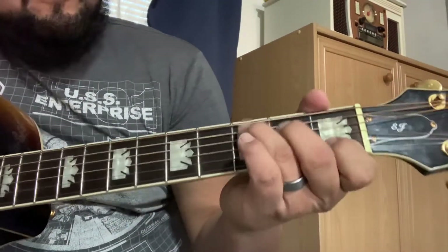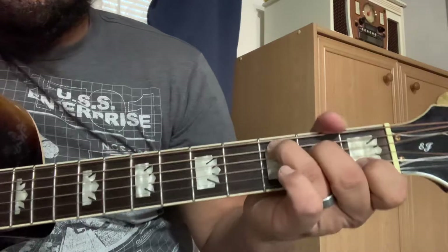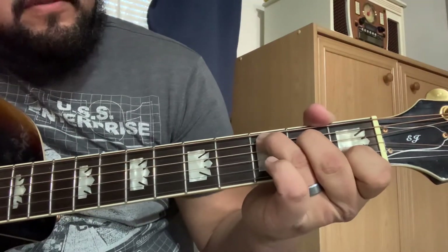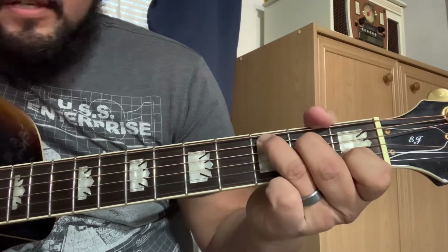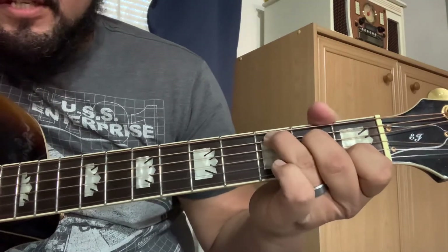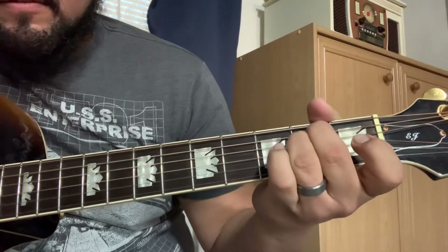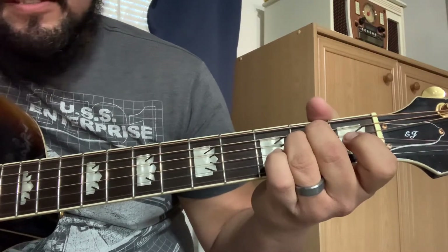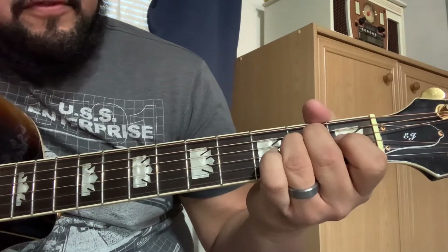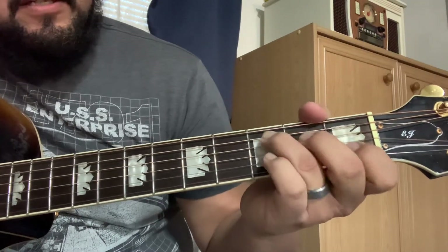You didn't ask for this one but it's pretty easy and you might already know it. It's another Beatles — of course it's Eleanor Rigby. The only two chords you really need to know are C and E minor. You can throw in some little fills in there if you want to get spicy.